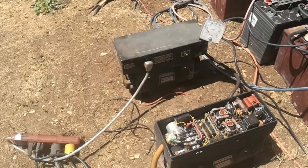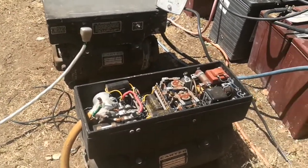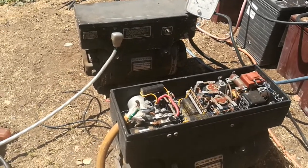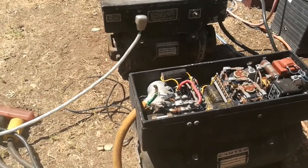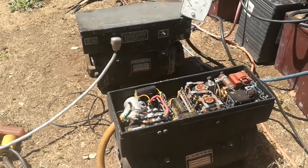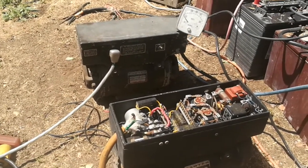The Carter company still makes these, but you have to call and request them to build you one. These are their second-to-largest models — they have another one that's a 2000-watt output converter. These were the only two converters I ever found online, so I bought them up quickly.